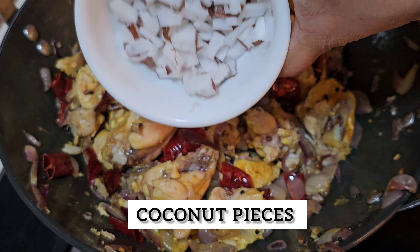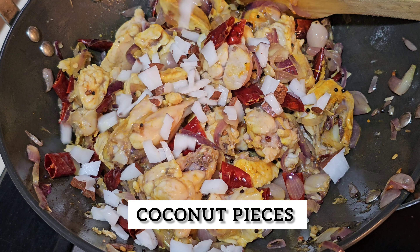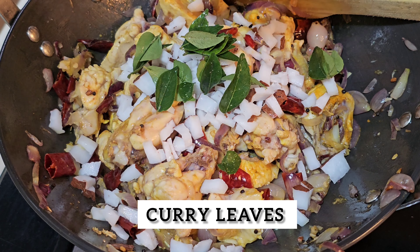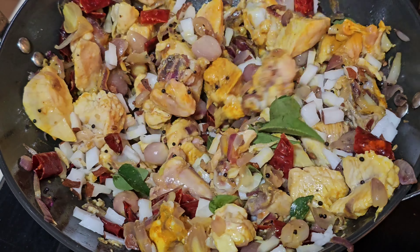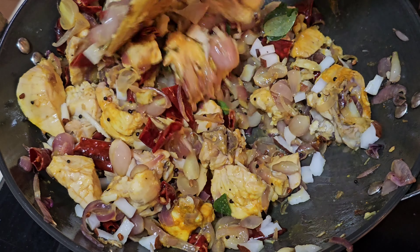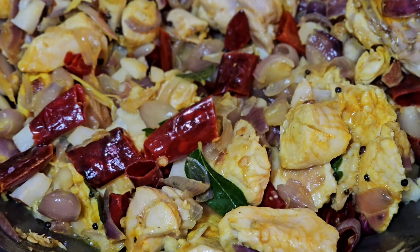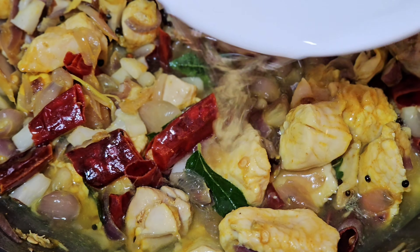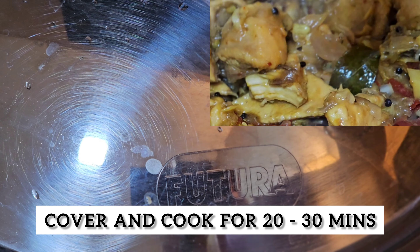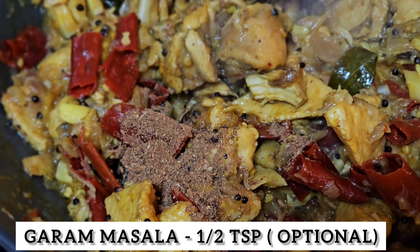Let's mix it together. Cook it for 20 to 30 minutes. Let's cook it for a little bit.